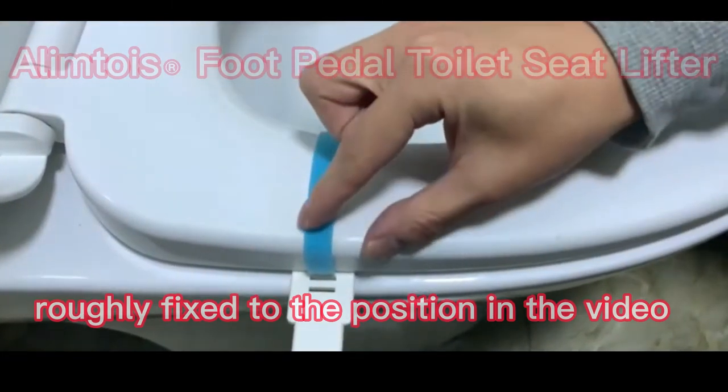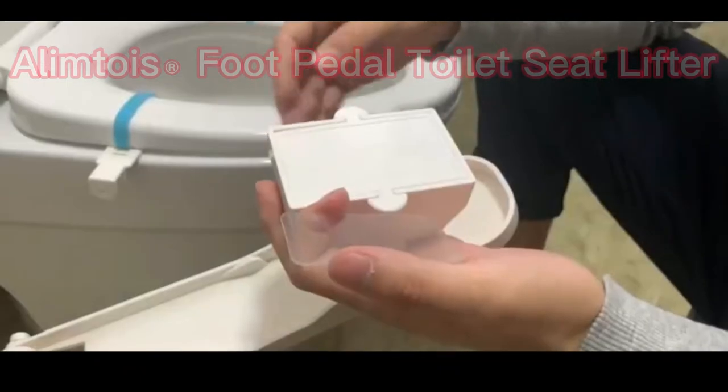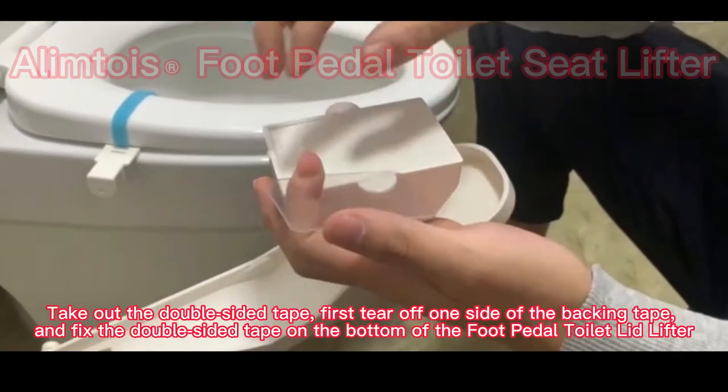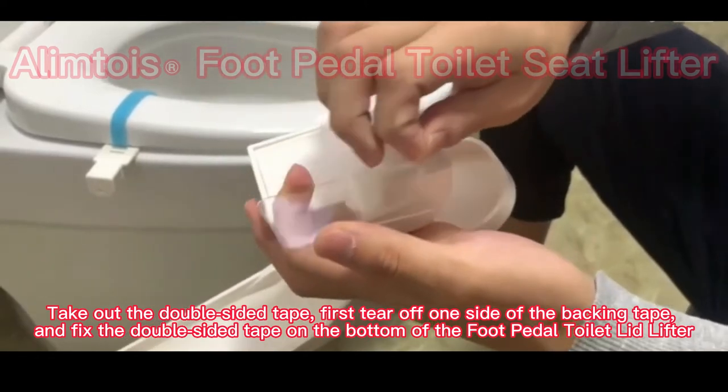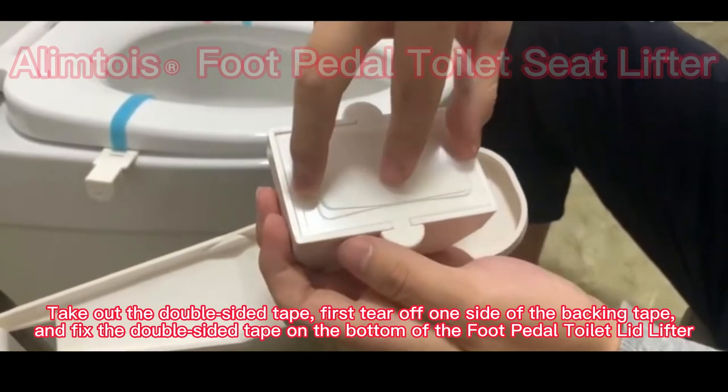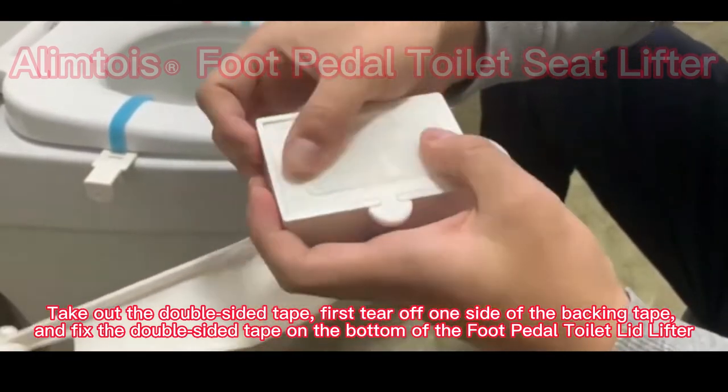Step 2: Take out the double-sided tape, first tear off one side of the backing tape, and fix the double-sided tape on the bottom of the foot pedal toilet lid lifter.